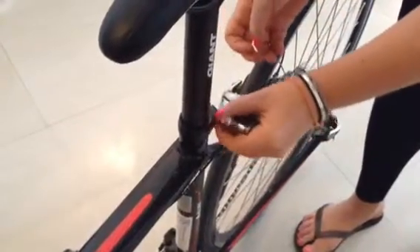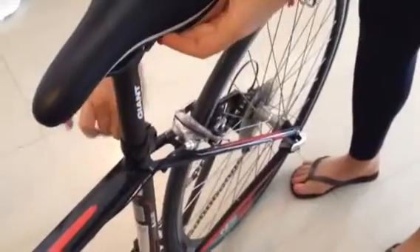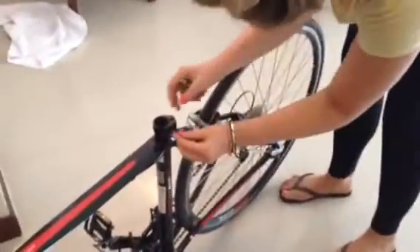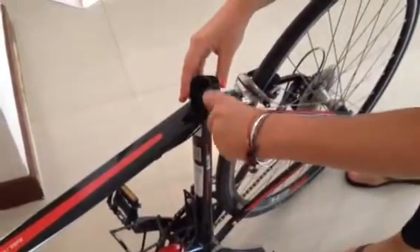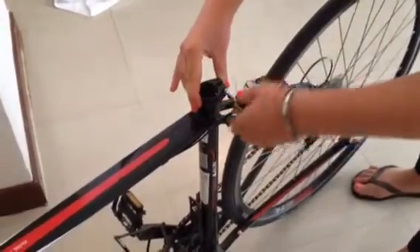So just unscrew that one. And it's lefty loosey, righty tighty — that's what I've got to remember. Seat post arm — and then, so you don't lose your screws, tighten them back in pretty tight so that they just don't fall out in the box when they're being transported.